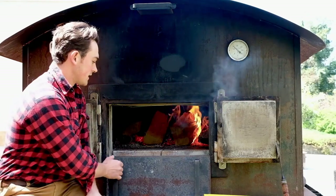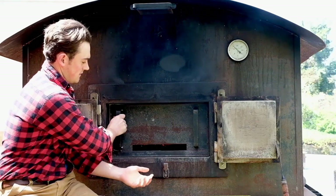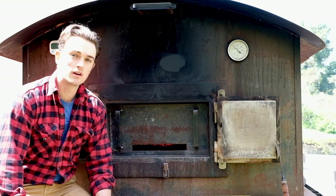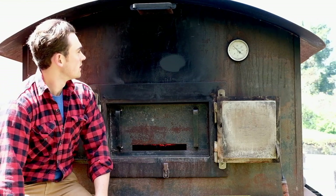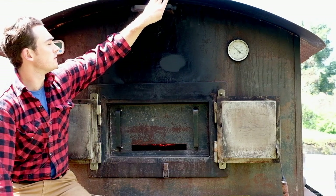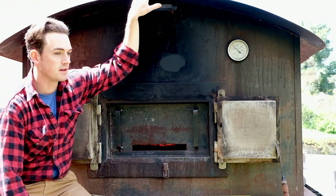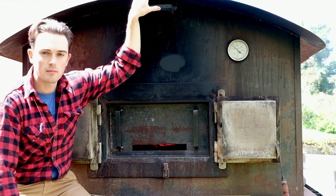Now we take the firing door and set it in place. The idea is that it restricts airflow just enough so combustion still occurs but is reduced — that way we don't get all the smoke going up the chimney, because that's all fuel we want to burn. Another way to dampen the firing process is to also close the flue at the exit when you reduce the entrance airflow.